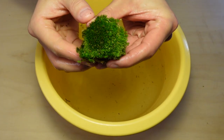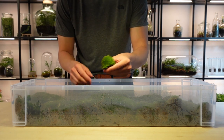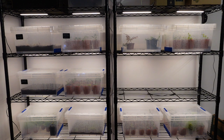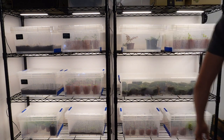Now it is ready for storing. This is super easy — I keep mine in a large tub and store it under a few warm white LED lights. The lighting is important, so whatever happens, do not keep it in the dark.